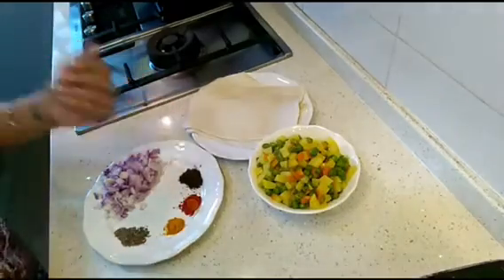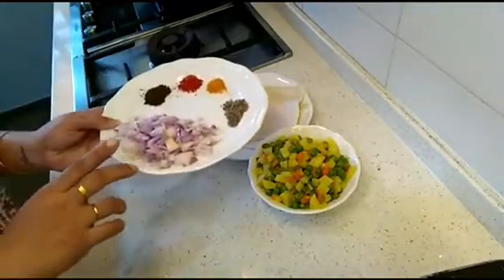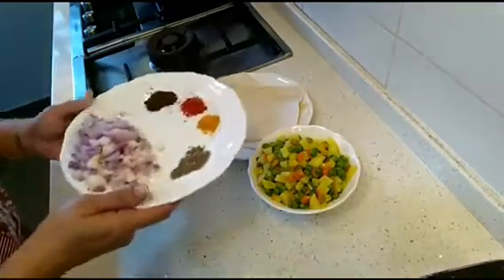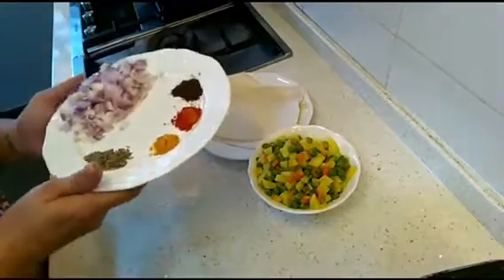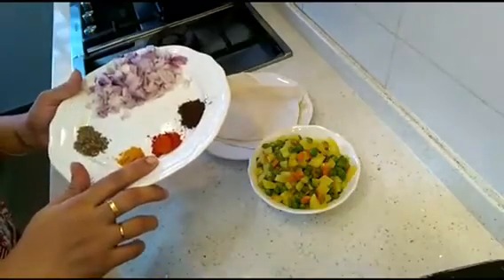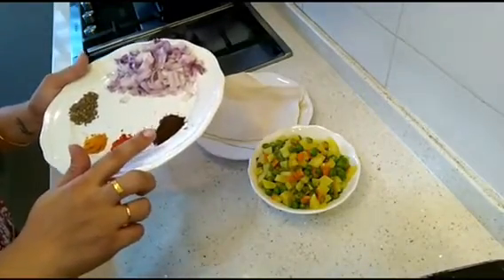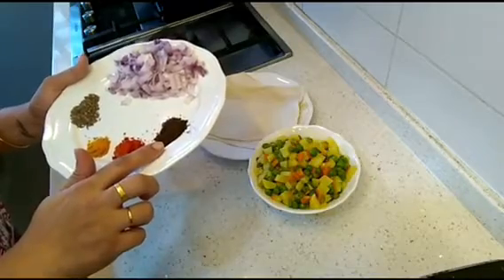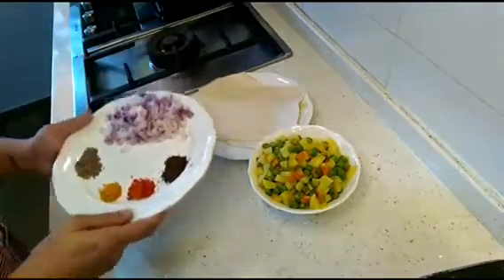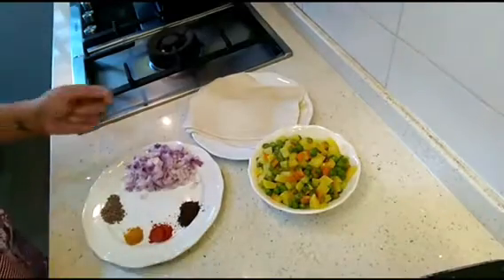For tempering we will be using one medium onion, one teaspoon of cumin seeds, half a teaspoon of turmeric, half a teaspoon of red chili powder, and one teaspoon of roasted cumin seed powder. You can also use regular cumin seed powder which is not roasted — that's also okay.